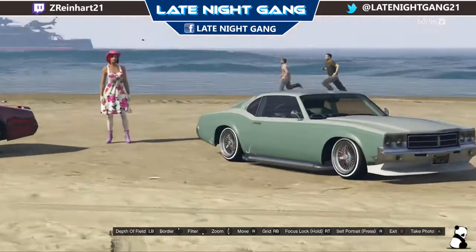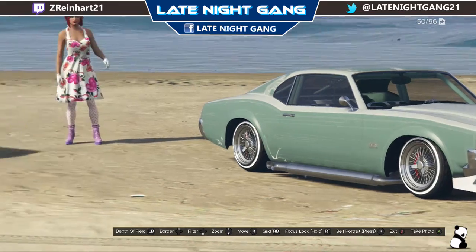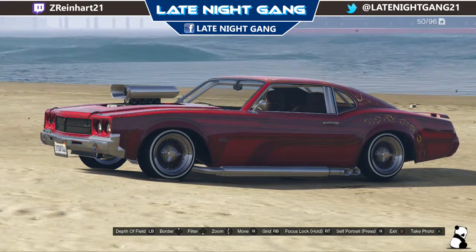I got mine in this green color, and then my friend — he's got his in like a reddish orange with this really cool livery on it. It looks really nice.